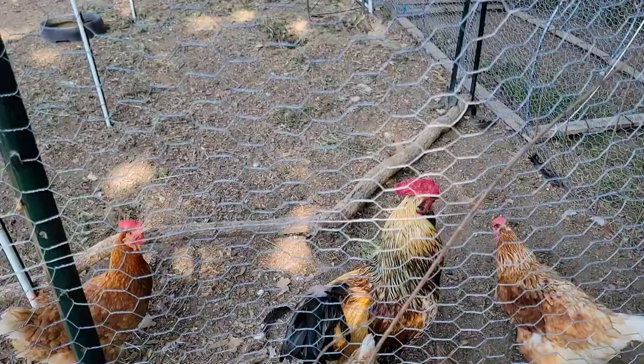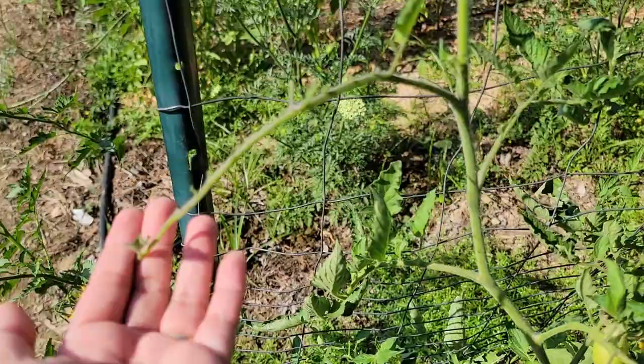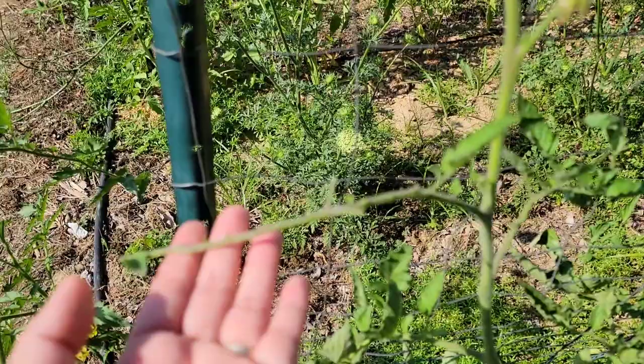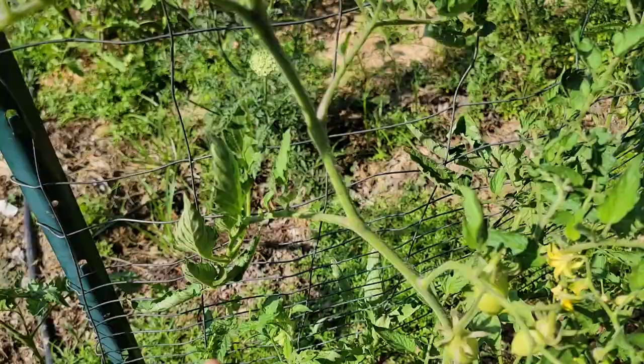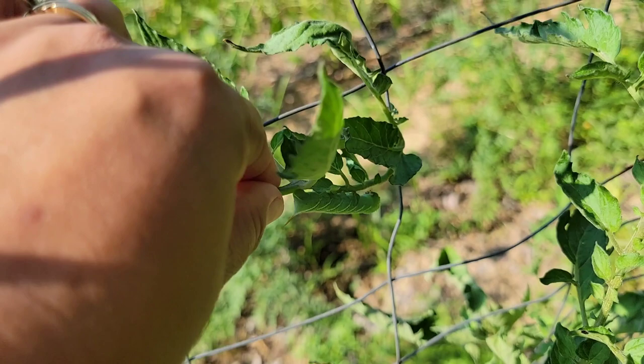A different chicken got this one — she's the winner! You can tell that there is a tomato hornworm in your plant because they eat the leaves, usually starting near the top. Here, this leaf is completely gone, and looking at the next one — there's the hornworm hiding right there. Let's get this one and throw it in the chicken run too.